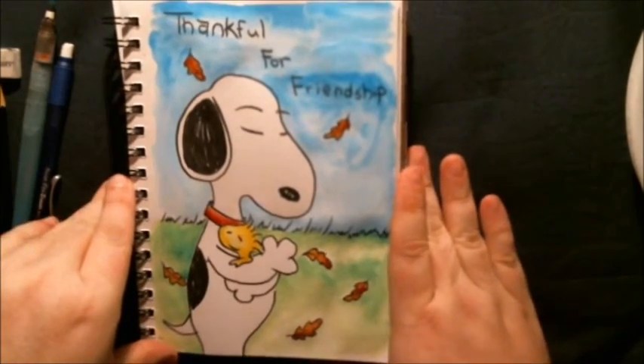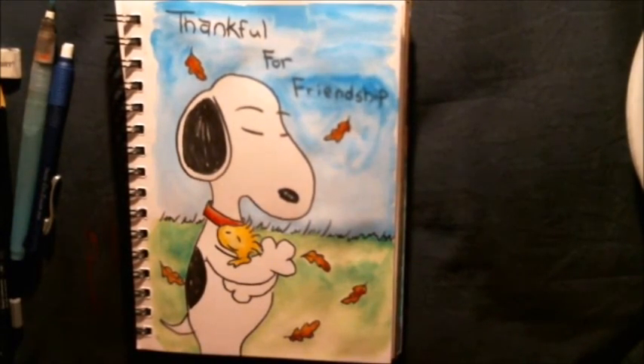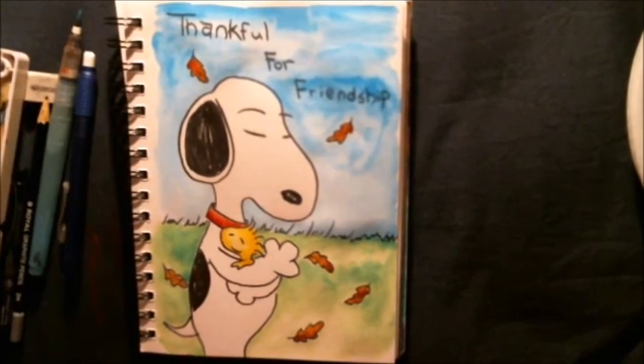Well thank you guys once again for joining us and watching. Don't forget to like, comment, and subscribe. Don't forget to check that iCard — there are a lot of talented artists. Until then guys, have a good day and zombie hugs.